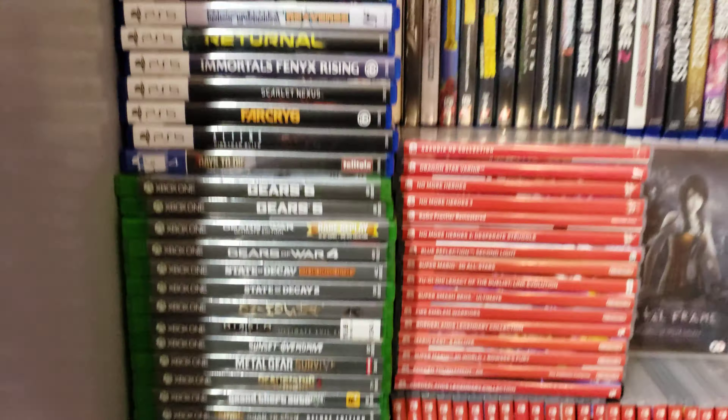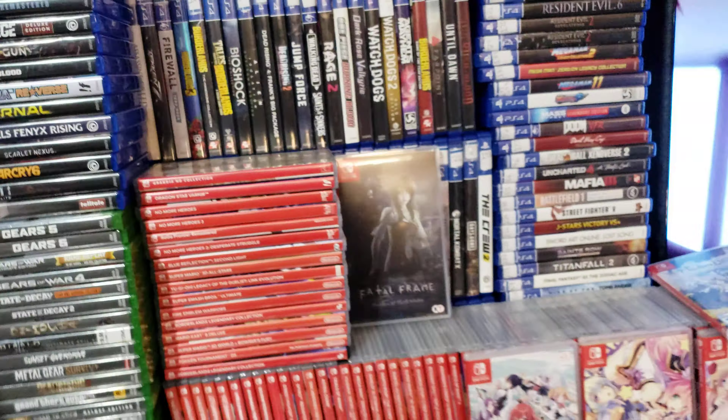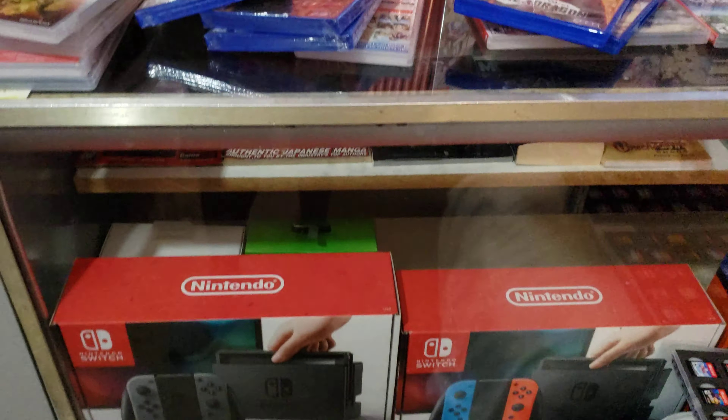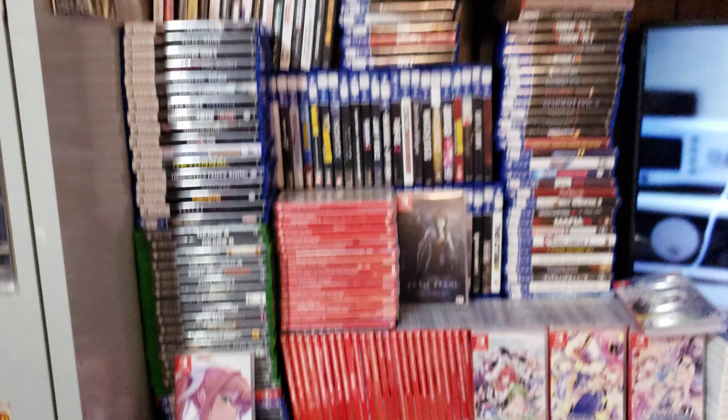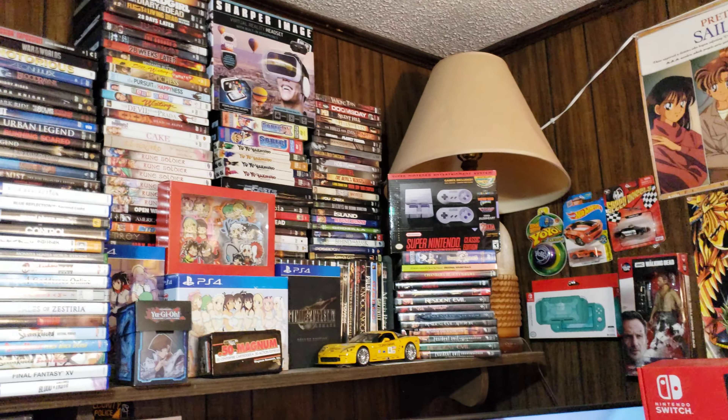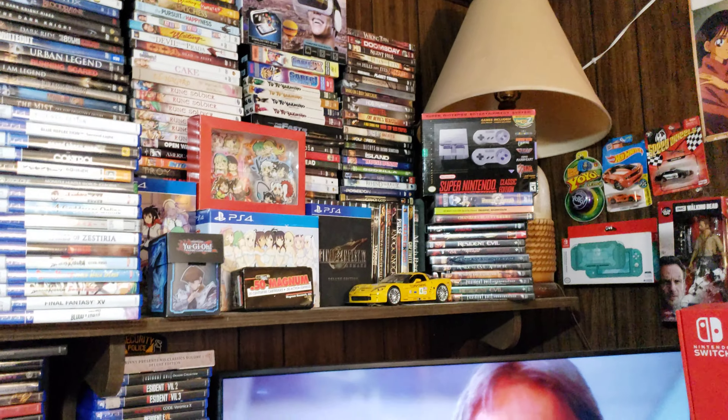Well anyway, this is Atlas Knight. I hope y'all enjoyed this video. Make sure you like this video, share this video, and subscribe to my YouTube channel. I will see y'all later. Y'all have a good day. And this is my mini game room by the way — I keep my games in here.